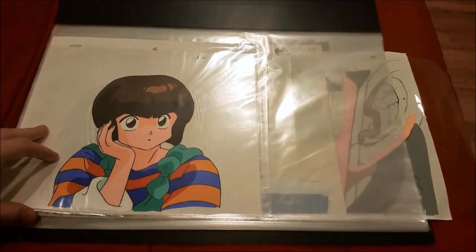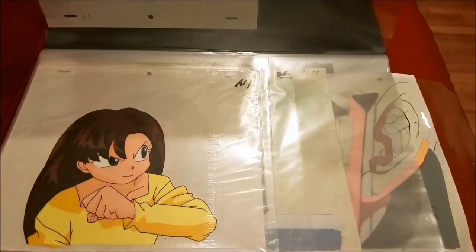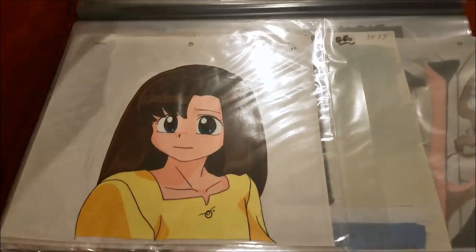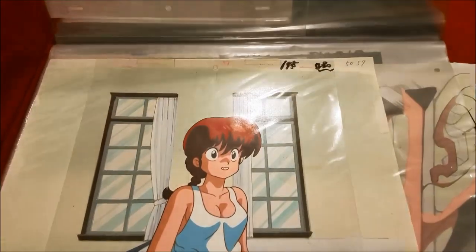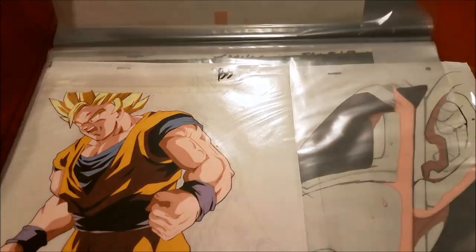You could see the first cell that we have is Nabiki Tendo from Ranma ½, and we have a cell of Hanako from Ranma ½. We have another one of Hanako — there's a little bit of glare but here's girl-type Ranma from Ranma ½.